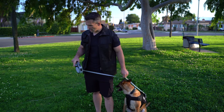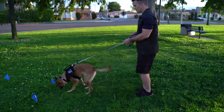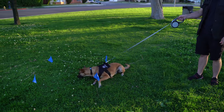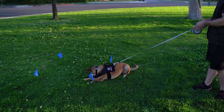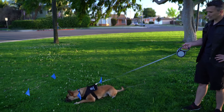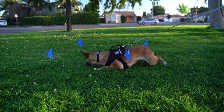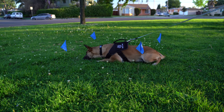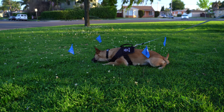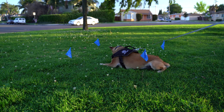Now we have Ari and I'm going to allow her to go into the tracking box and start working. I'm using a flexi line because I want her to pull toward the actual tracking box in order to start searching for the food. I've only done a tracking box with her one time when she was a puppy and haven't done it since, so this is the first time as an adult dog that she's done the tracking box.